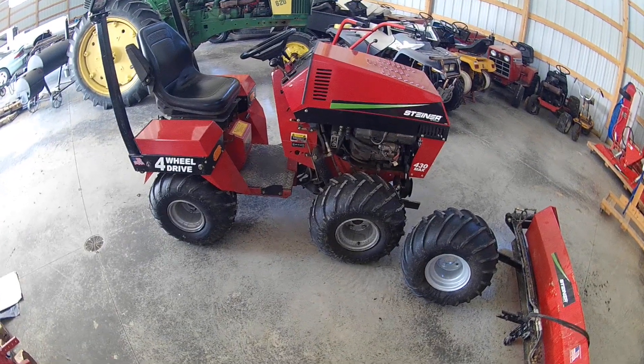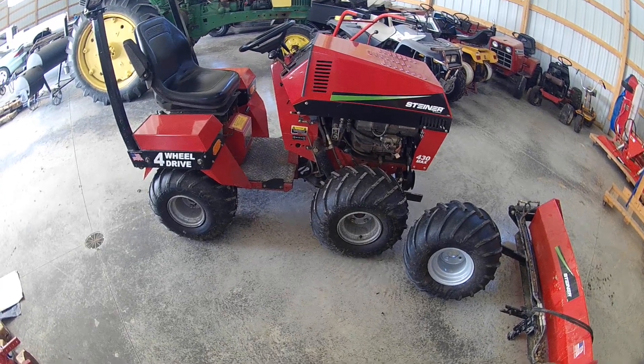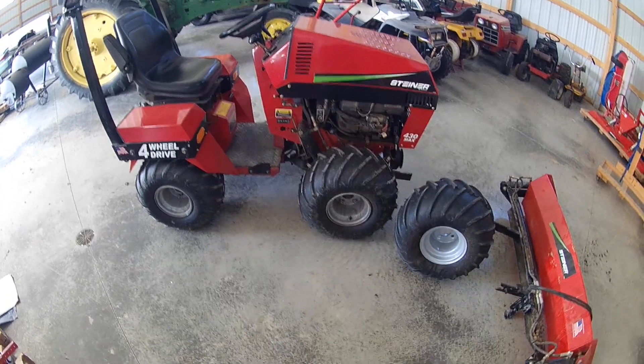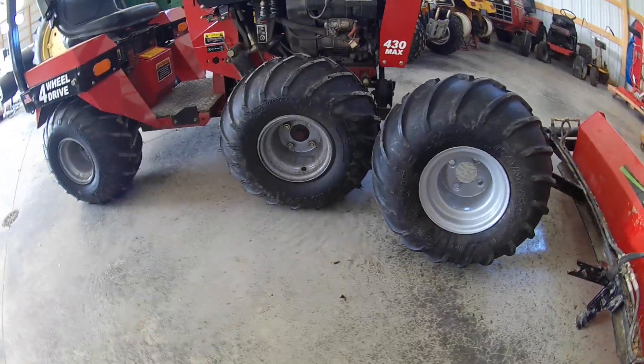Ended up putting new tires on the 430. I still went with the Carlisle rib tires, but they're a little different. They changed them, so I'm going to go ahead and explain if anyone else runs into this.